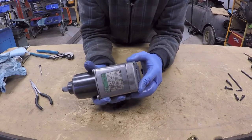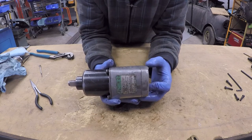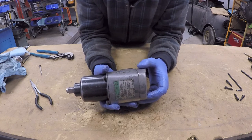I've now removed all of the bolts from the back cap of the motor. I'll now take it apart and explain all of the pieces in detail and go through the actual operation of the air motor itself.